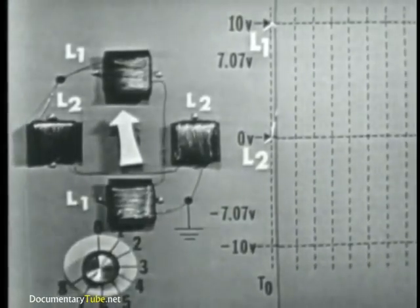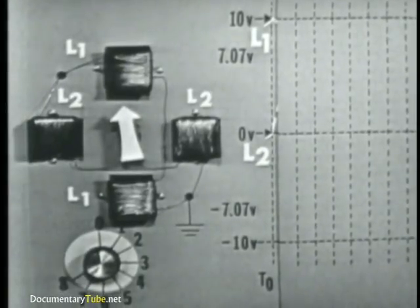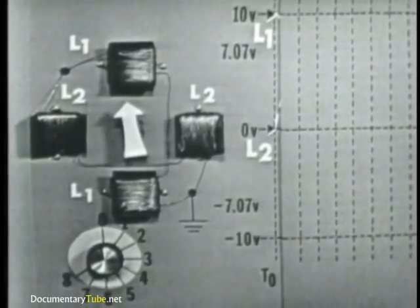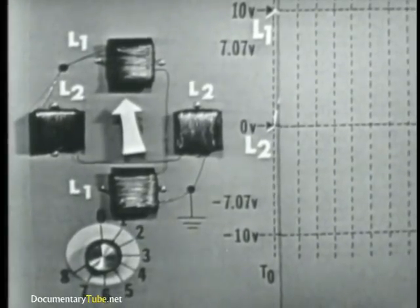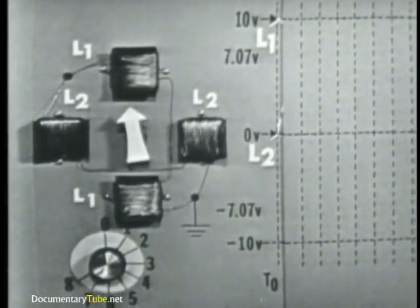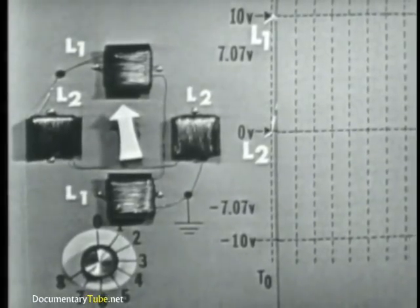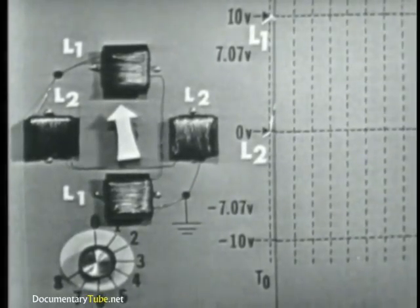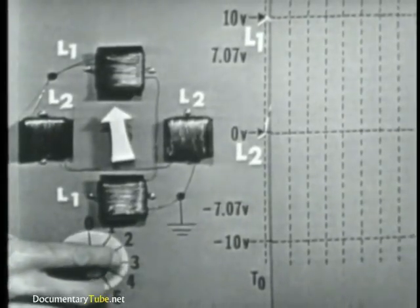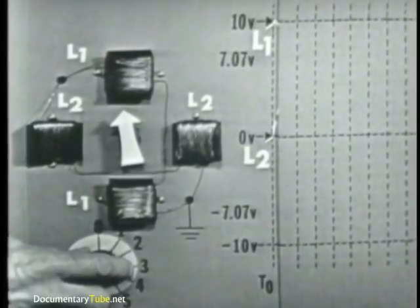Now, these four coils represent the stator windings of the induction motor — actually, they're wound to act like solenoids for this demonstration. We made them out of a deflection yoke from an old television set. Of course, the stator windings in the induction motor are not made exactly like this, but the magnetic field produced is essentially the same. This switch on the bottom will allow us to apply certain voltages with certain polarities to these coils. And on this chart, we'll show these polarities during each increment of time.